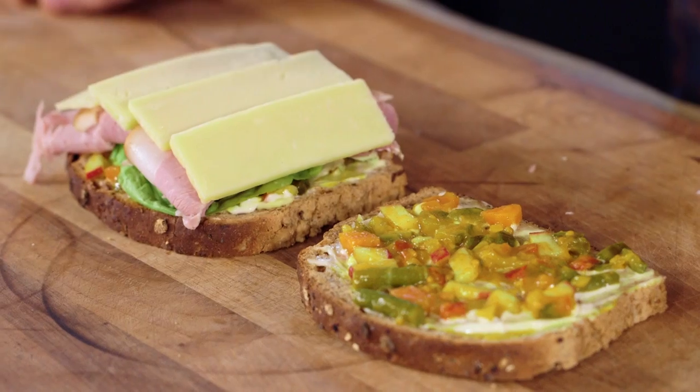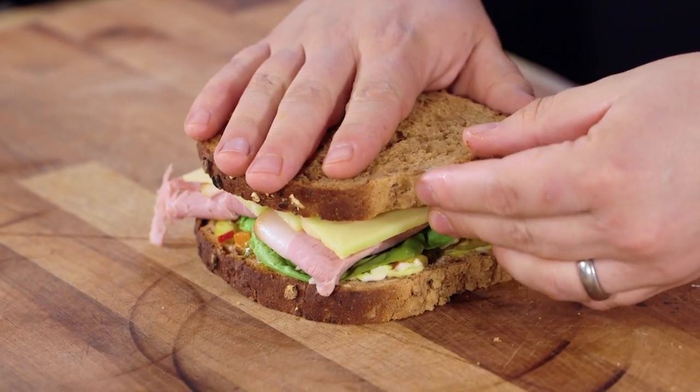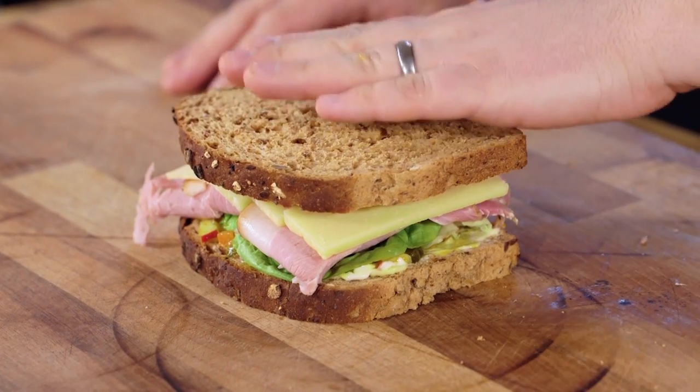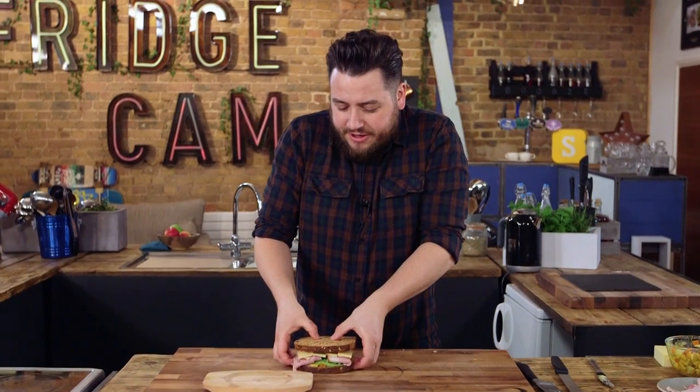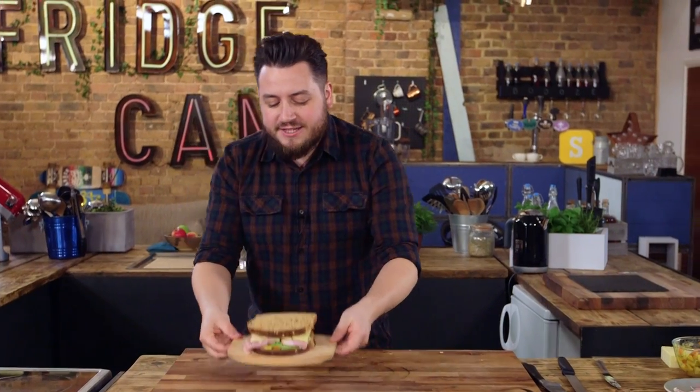And obviously the last bit for a sandwich: the top. Don't believe any of the BS that an open sandwich is actually a sandwich — it's not. That's just something on bread. And like any good sandwich you make for yourself at home, you don't have to cut it; just serve it whole. There we have it — that is a ham and cheese pickle sandwich sorted.